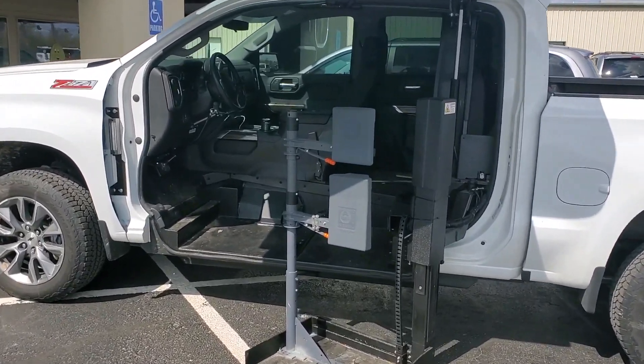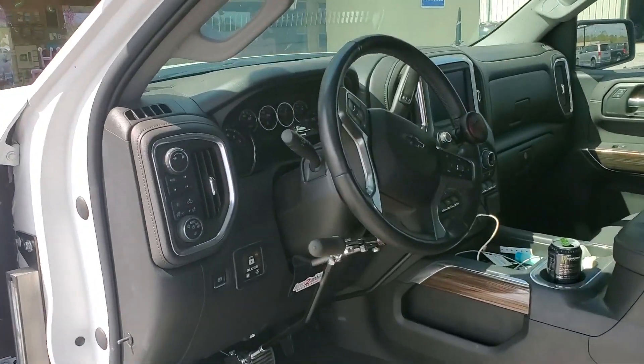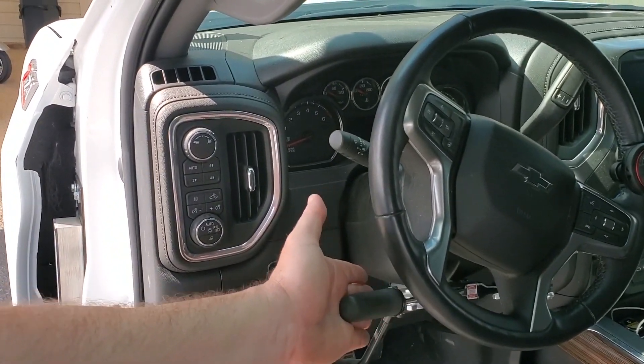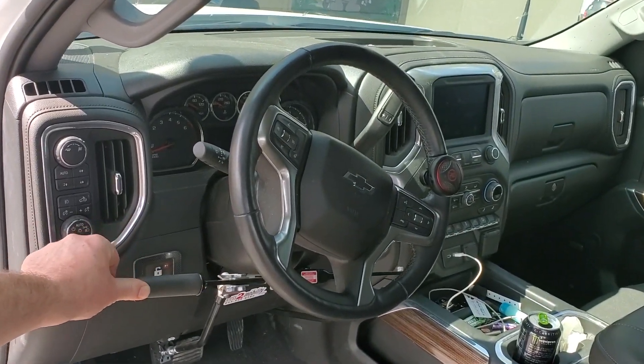This vehicle is also outfitted with push-pull controls — I apologize for the correction. You can see here that I'm pulling towards myself for gas, and then I am pushing away for brake.